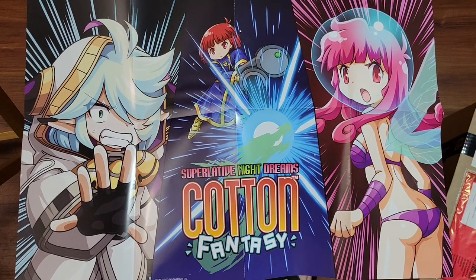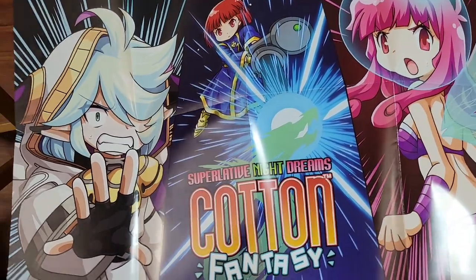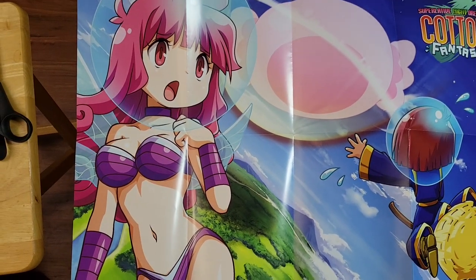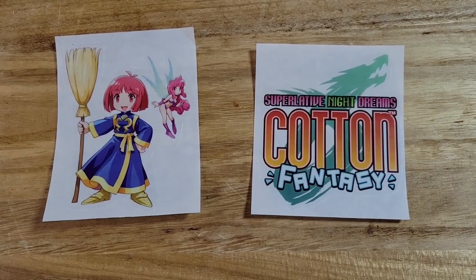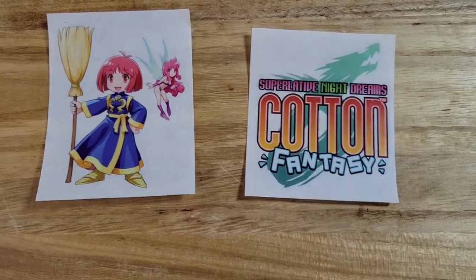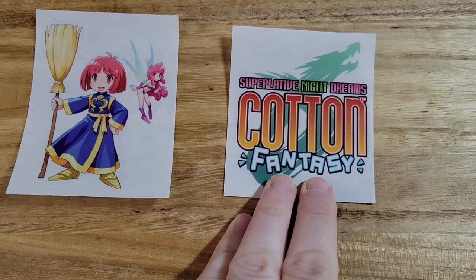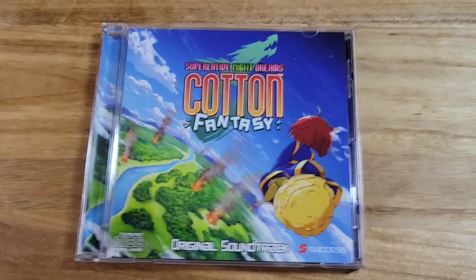This poster is double-sided. So this is one side of the poster, and this is the other. Here are the stickers that you get with this collection. We have the sticker here with Cotton and Silk, and we have the sticker with the logo for the game.